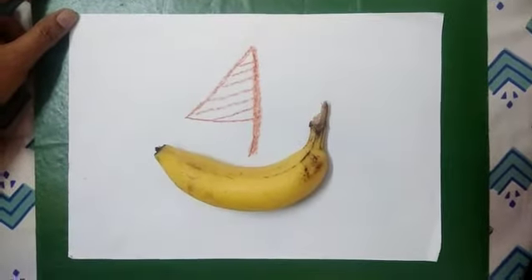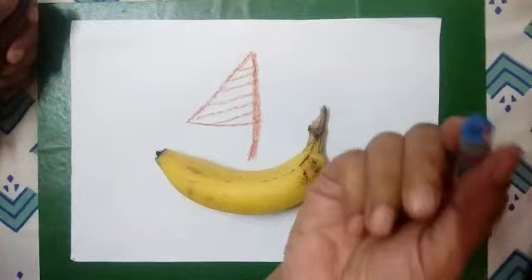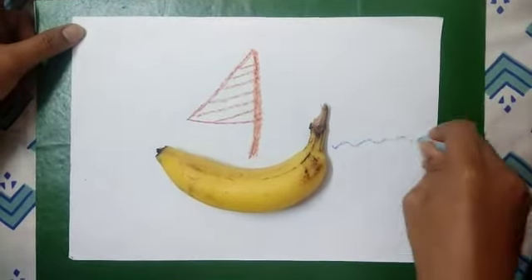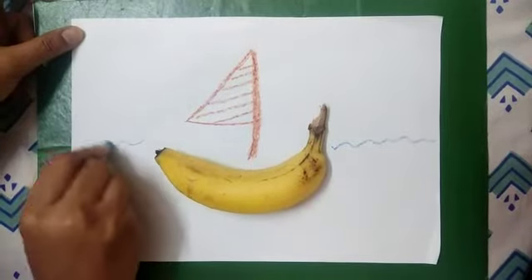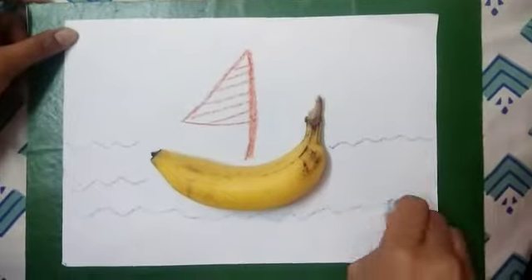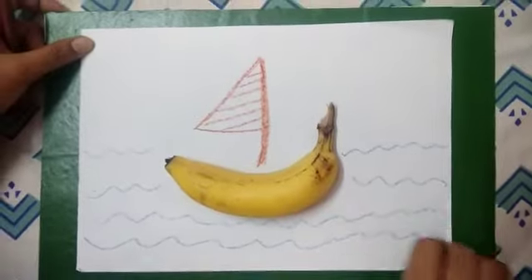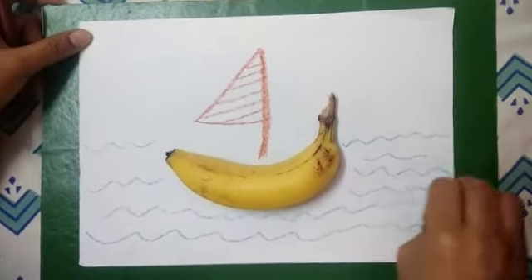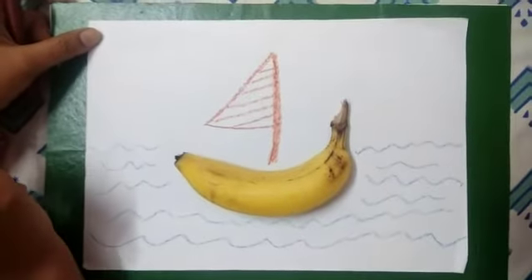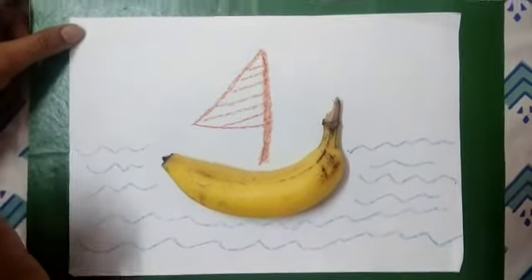Isn't it looking like the sails of the boat? Something is missing now — the boat is in the water, so I made some waves. Look at my waves with a blue colour. Now it's looking like our boat is in a sea or in a river.